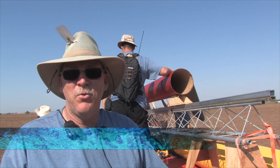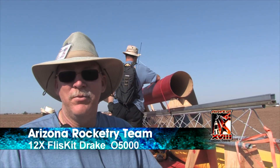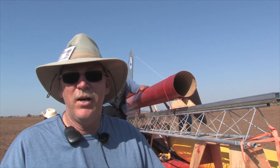This is Arizona Rocketry Team's 12X Fliss Kits Drake. It stands 29 feet 2 inches tall and has about an 11 foot 2 inch fin span. We plan on flying it on our research O motor via dual thrust O5000.